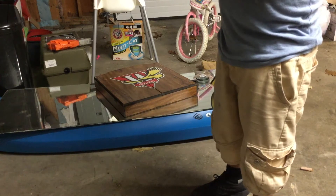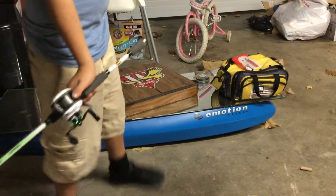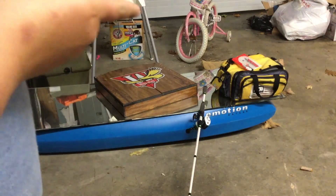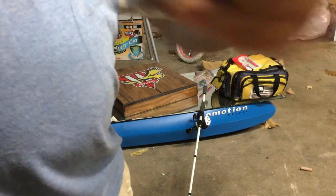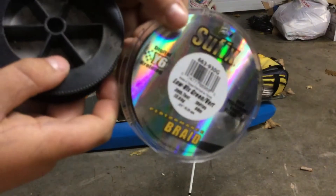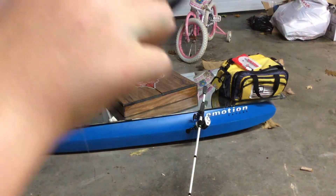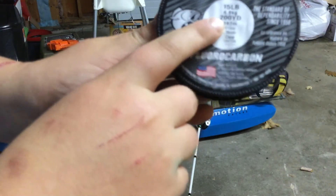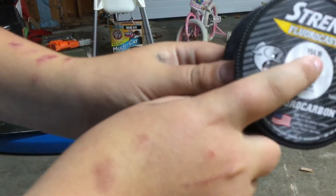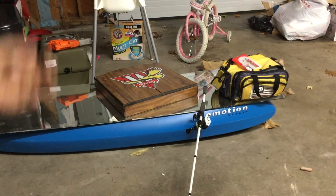So that's how you set it — drag and stuff we'll get into in another video. I have 30-pound braid as the main line, then 200 yards of 15-pound test fluorocarbon on the end, so it's nice and clear.